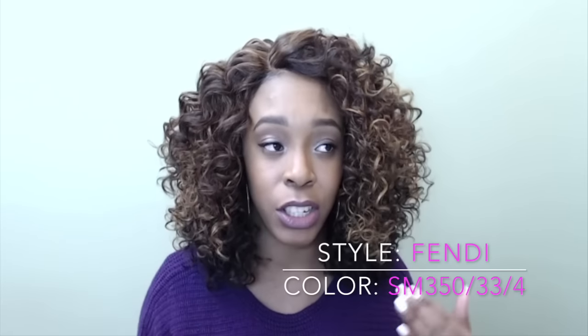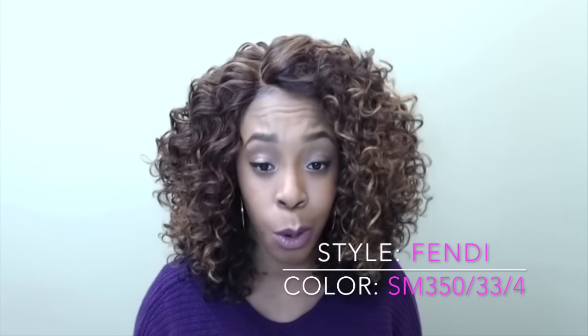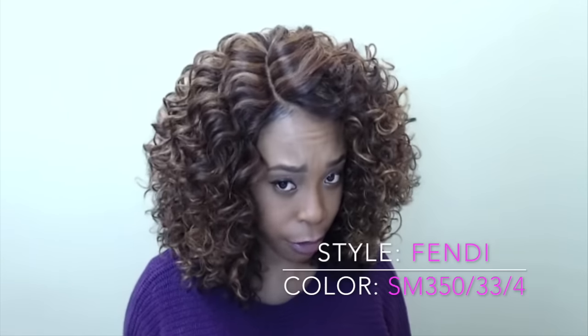It's a lace front wig and it's not a Swiss lace front wig, but the lace itself is really soft — it's made out of a really nice fabric. It's comfortable on your edges; I haven't had any irritations. It has adjustable straps and comes with combs, so it's secure. I would say this cap is big-head friendly.